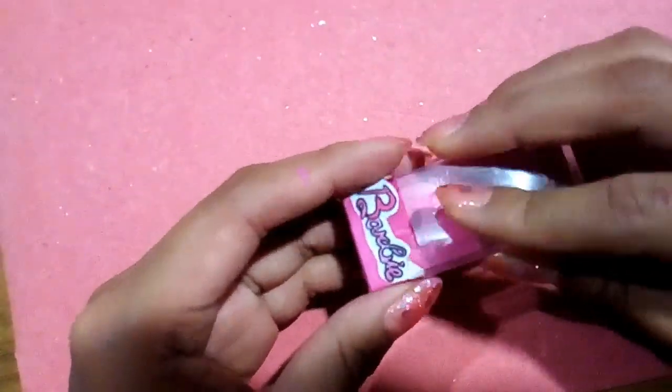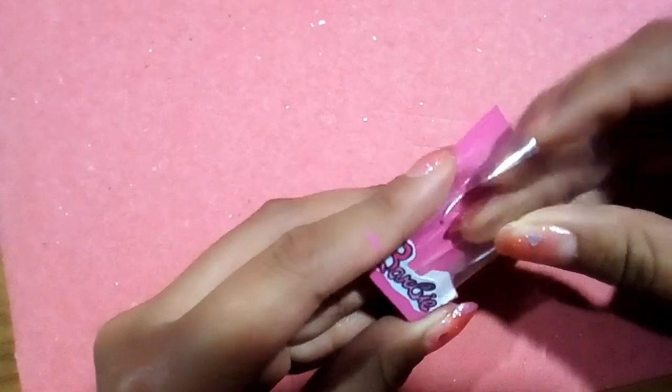Igual el acetato lo pegamos dentro de la cajita, excepto en la parte superior de ella.